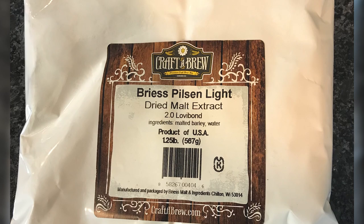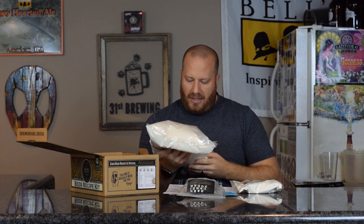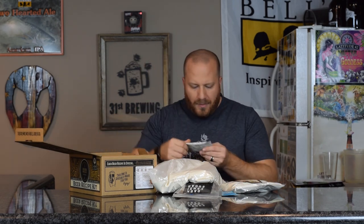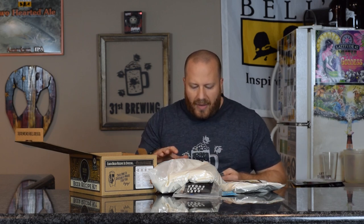Here is some dried malt extract — a bigger bag of 6.25 pounds and a smaller one of 1.25 pounds, so we have seven and a half pounds of DME total. These do not have a tag on them telling us when to put them in.